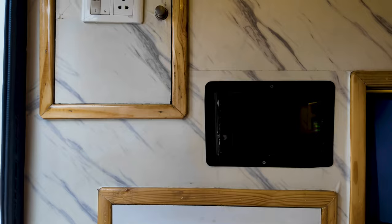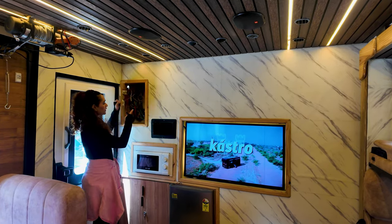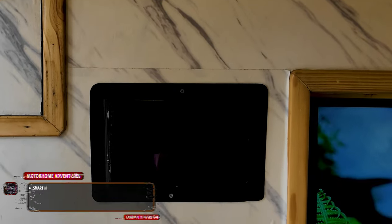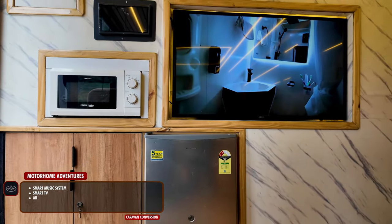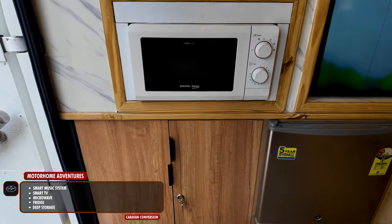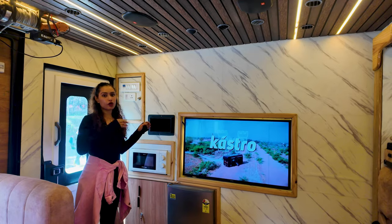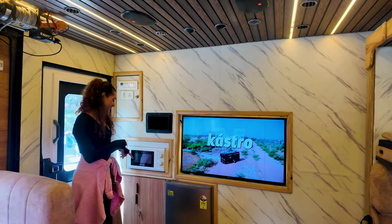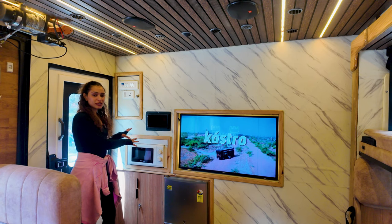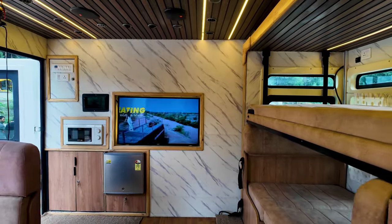Right when we enter the saloon, the first thing we see is the control panel connected to both the saloon and the cabin area. We have a smart music system, a smart Android TV, a microwave, a fridge, and a lot of storage space. This is a deep storage that goes into the cabin space as well — we used it to store bottles and are now using it for everyone's shoes, keeping the caravan clean.